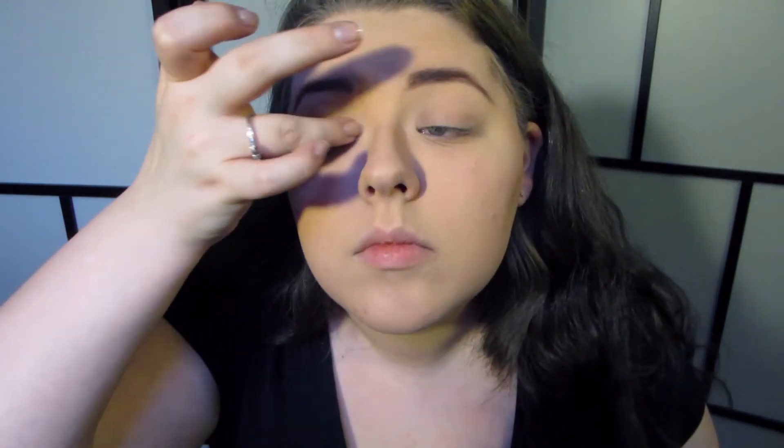When I swatched it on my hand it sheered out quite easily. I'm using a small fluffy brush from the Vice 3 palette just to blend the edges. I'll put a transition shade in the crease — it's actually a really pretty base color. It can also be super dark and smoky if you add another layer. Generally two coats of Color Tattoo get you a really nice opaque version of the color.